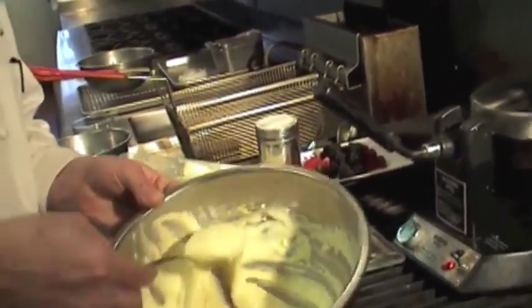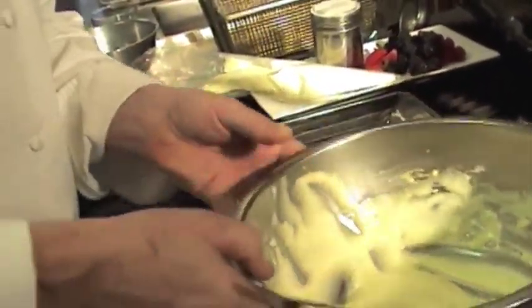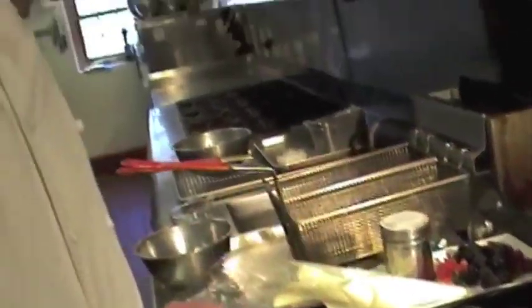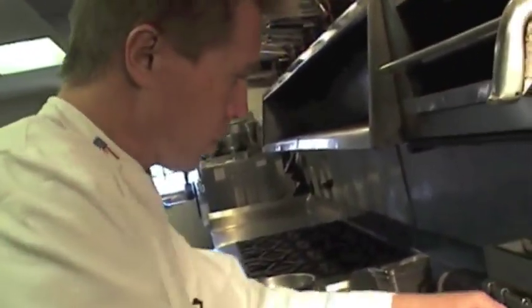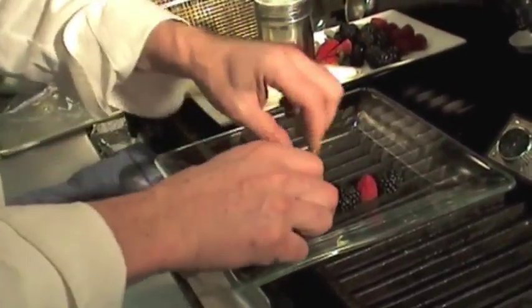The waffle dough — you want it nice and light. Really, the trick on that recipe is to whip the whites, because that's where you make it puffy and lighter. When you eat it, it's very nice to eat. We can add a few fruits on the plate, because it's a good way to eat a waffle — with some fruit.